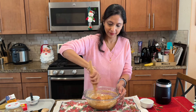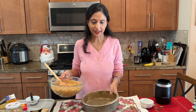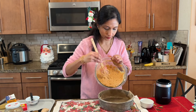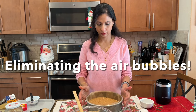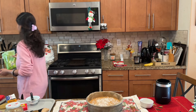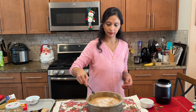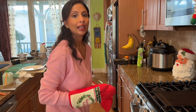Let's fold it gently — almost done. And that's it! Let's pour it into the baking tray. I am going to add some unsweetened coconut flakes on top, and a little bit of spice powder. All done — it's ready to bake. Now let's bake the cake.